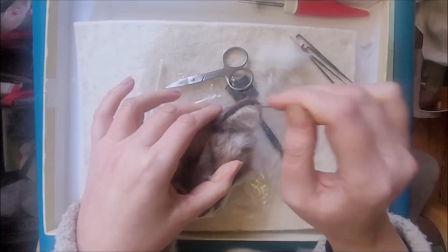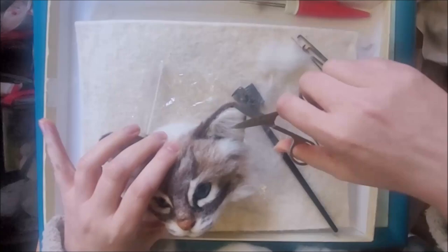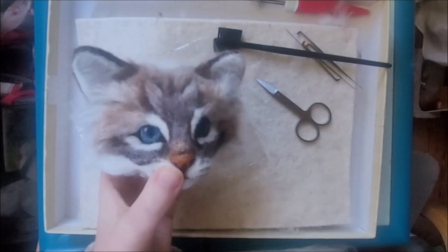I hope this is a useful tip and you have lots of fun trying it out. And once you've done the other ear, you'll have completed your cat ears! Well done!